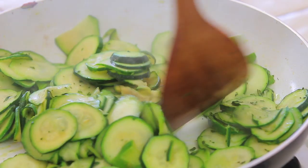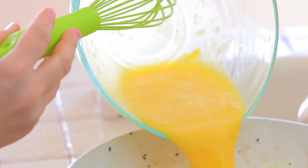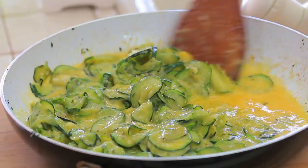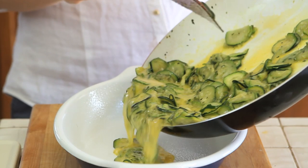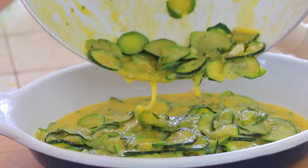When the zucchini are ready I'm going to let them cool down for a few minutes. I do not want them to be hot because otherwise they are going to cook the eggs before time. When the zucchini are cooled down I'm going to mix everything together — the zucchini with the eggs — and then I'm going to take a nice oven-safe pan and place my frittata in it.